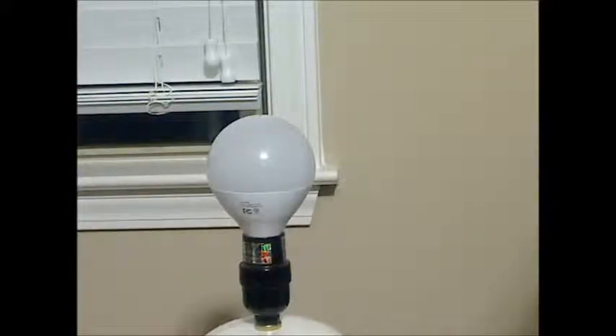Of all the ones I've tried, these are all good quality bulbs — G7 makes a good bulb. All their bulbs have 10-year warranties, which you can't beat, and they really should last longer than the warranty. I give this five stars.